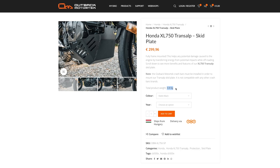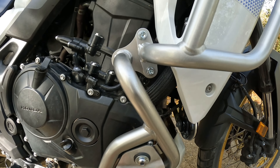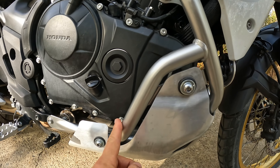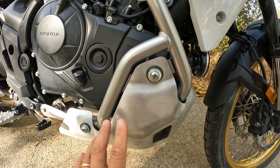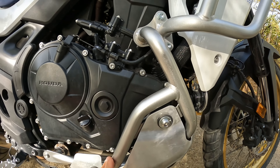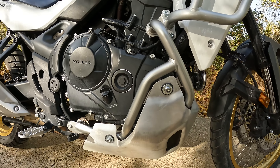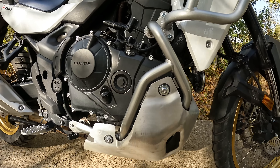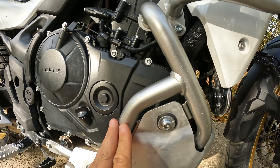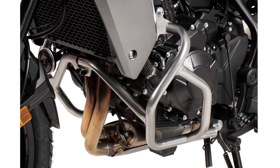The second must-have for this bike is the engine protection bar — the engine crash bar. First, you need to connect the skid plate to the engine protection bars in order to assemble it. You can buy it separately; you don't have to buy the entire rally pack to get it. Let's check out the other options available for engine protection bars.